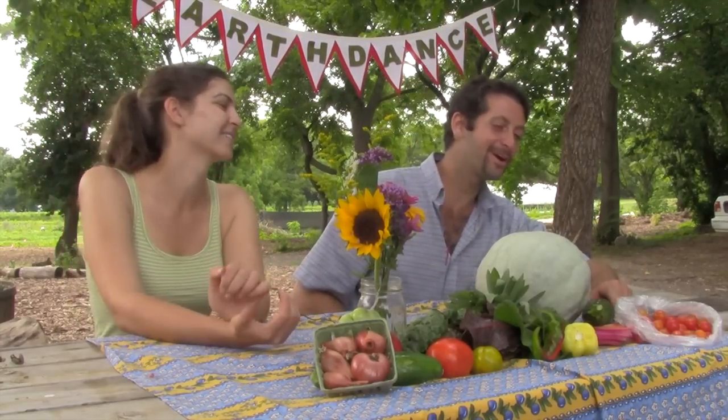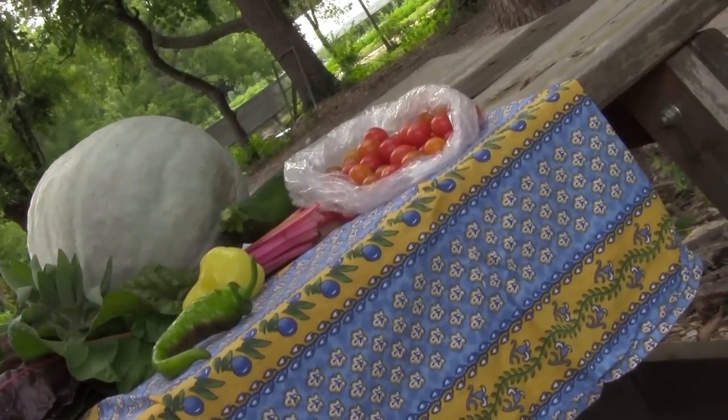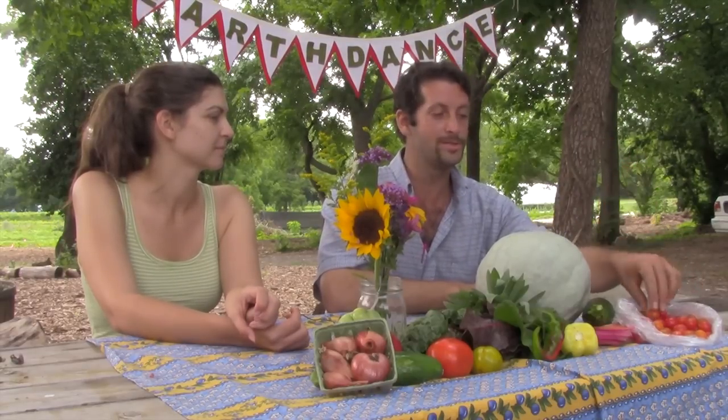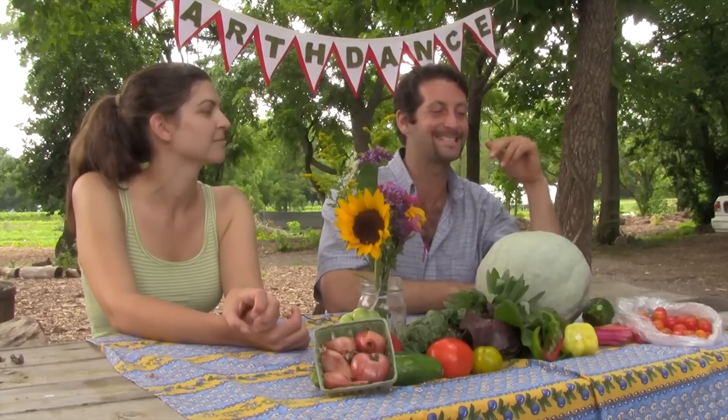Over here we've also got some delicious items — some of our cherry tomatoes. This week we've gone ahead and mixed them: we've got the Peace Vine red cherries and our Sun Golds. I'm thinking about making a pizza with those this week.